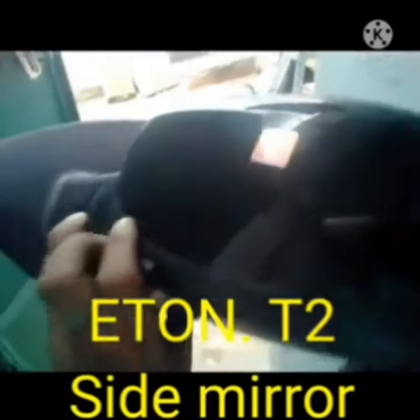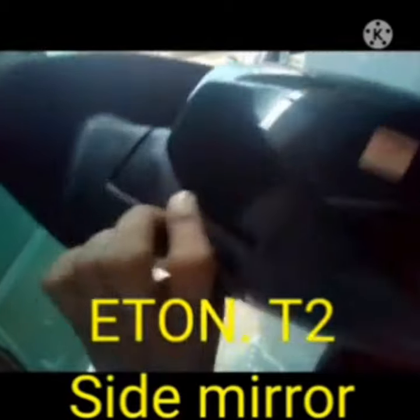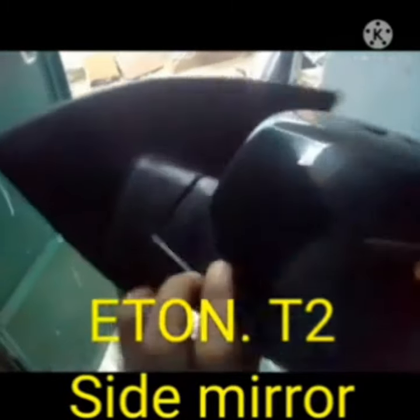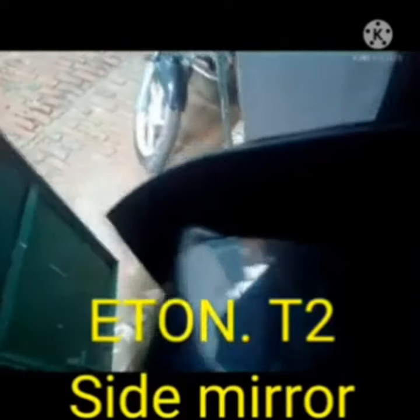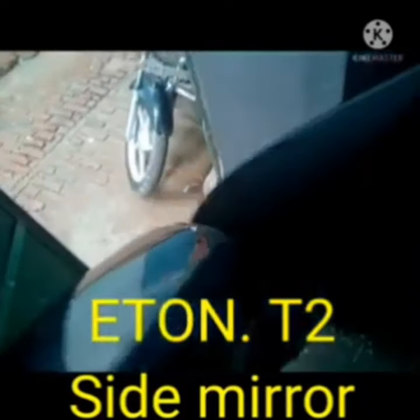You have to see some points on the side mirror — due to this we can adjust the mirror. This is a very simple mirror. If you want to buy this one, please contact our number below, as well as the WhatsApp number also.